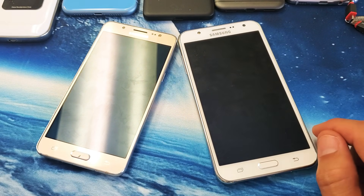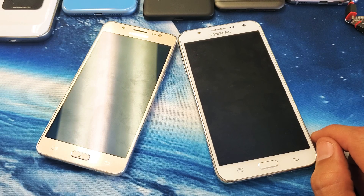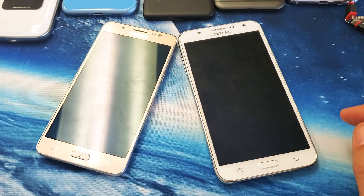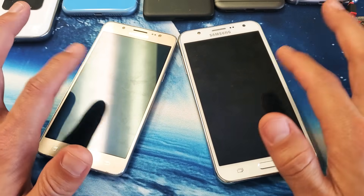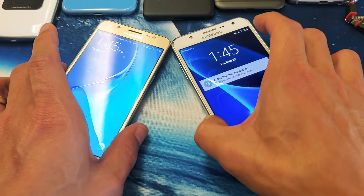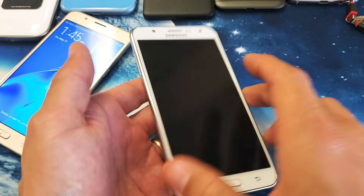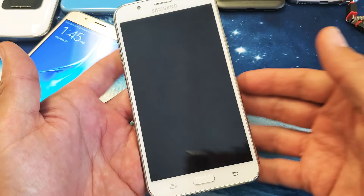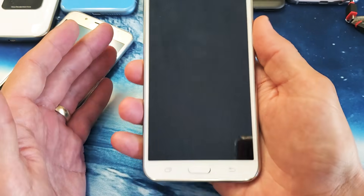I'm going to give you several solutions to get your phone up and running right now, and by the end of this video at least 80% of you are going to have your phone back up and running. These phones can actually be fixed, so let's get started. The first thing you want to do is force your J7 to restart.